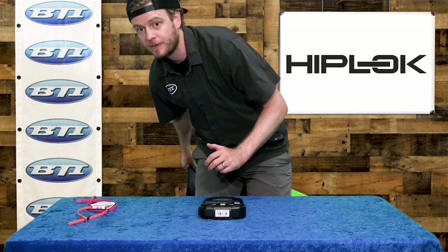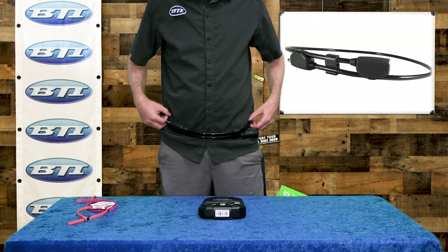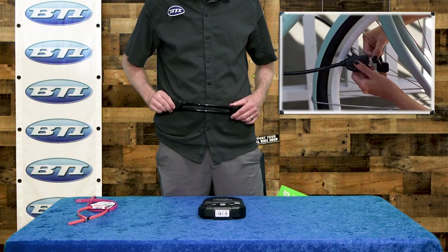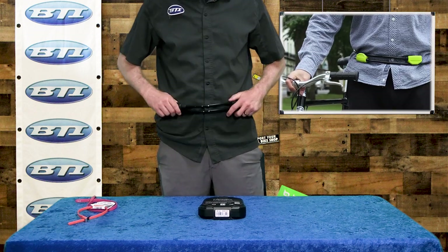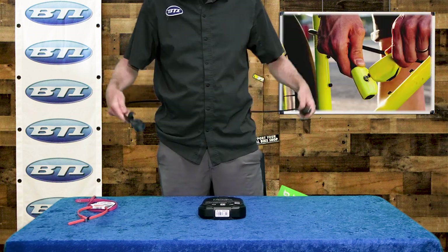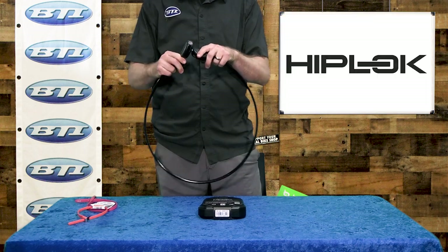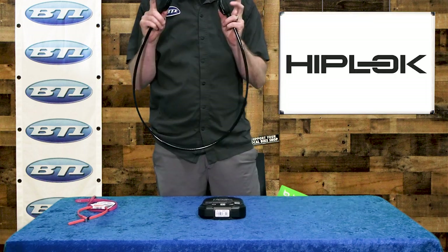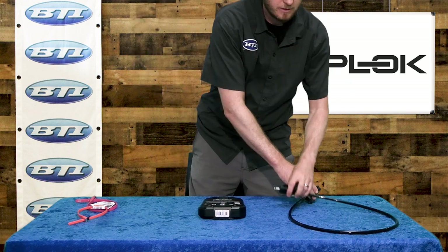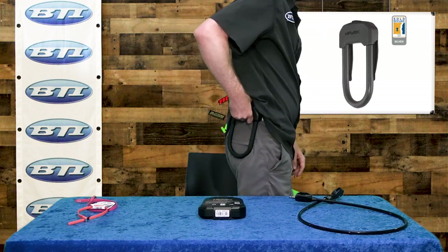Let's highlight a lighter-weight option — this is a cable lock that works the same way. I've just got it around my waist here. There are simple clips built right into the housing of the lock to keep that thing on comfortably. It's super adjustable for size, and when you get to your location it just pops off and locks like normal with the key. There are also some combination options available.